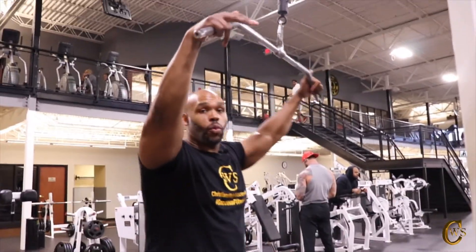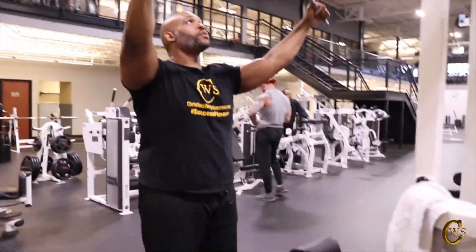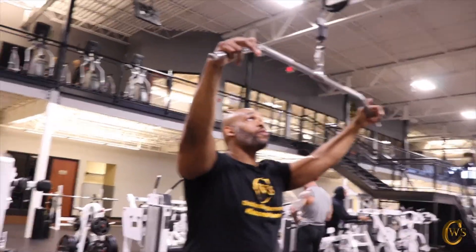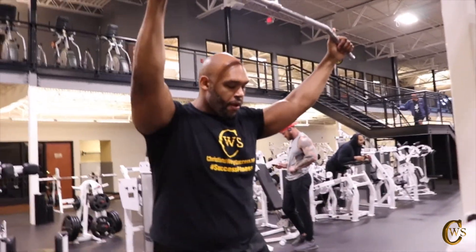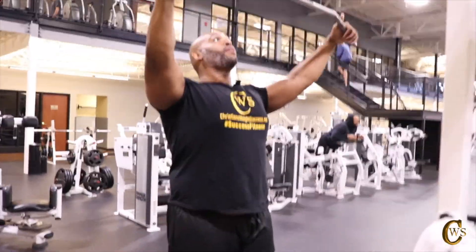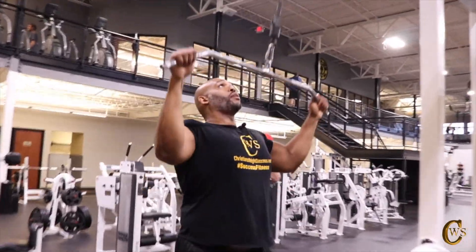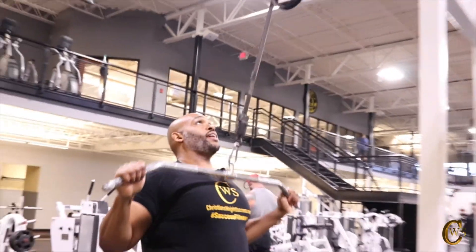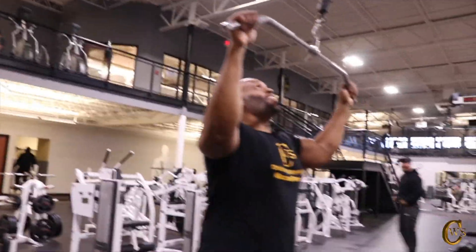Now I'm going with the wide grip standing pull-downs. I'm still working on my forearm, trying to get a feel for exactly where I'm pulling from, not leaning in too much — just trying to be natural with it. I try to put one foot in front of the other, chest out, and pull down. It's really tough to not let it drop, so keeping constant tension on your back is key.